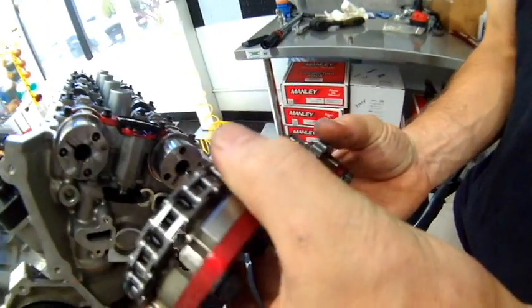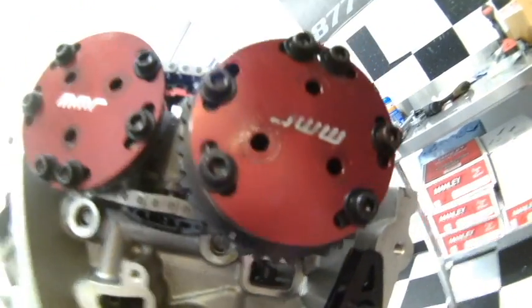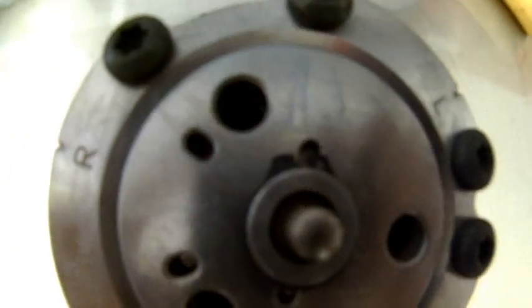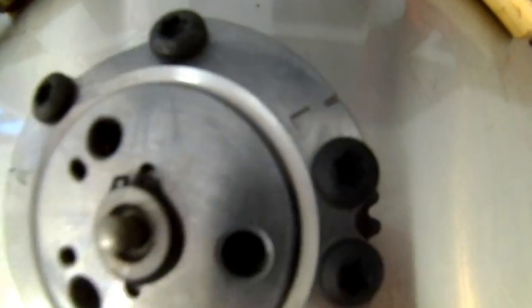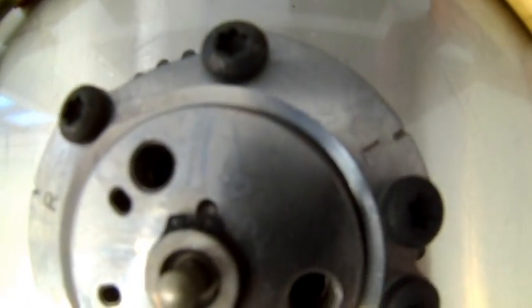Next we're going to go ahead and install the camshaft sprockets onto the cams. Sometimes it's helpful to have somebody help you with a third hand by pushing up onto the tensioner. Now focusing on the primary cam sprockets — you're going to notice that there's an R and an L. The L is the timing mark we're going to use for the driver side, and the R is the timing mark for the passenger side. The chain is very similar to the secondary chain but has just two dark links, one on either end.